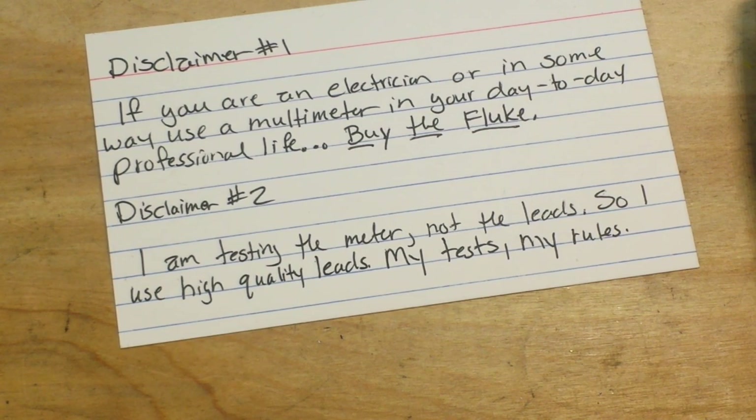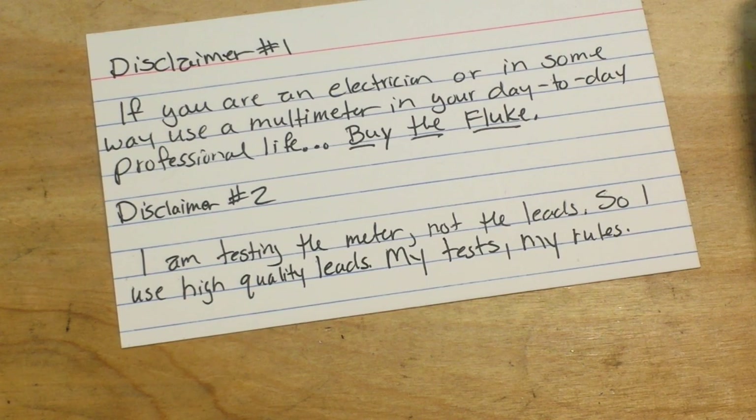If you're a guy playing around at home, low-voltage DC circuits, even testing your outlets, any one of these multimeters will be fine. Disclaimer number two: I am testing the meter, which means I'm not going to use the cheap leads that come with it. I'm going to use good leads — Probe Master gold-plated leads — that way we eliminate any resistance that the cheap, thin leads have, and we're only looking at the performance of the meter. I know the meter doesn't come with those leads, but if you want them, they're low price.